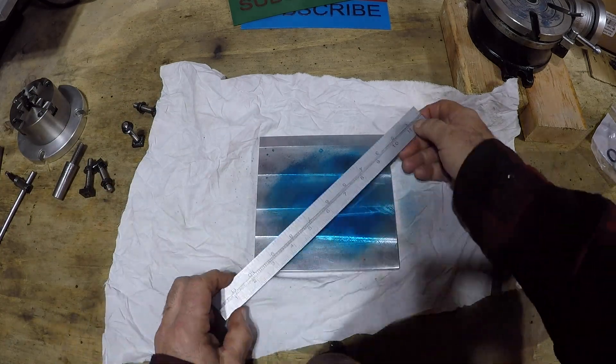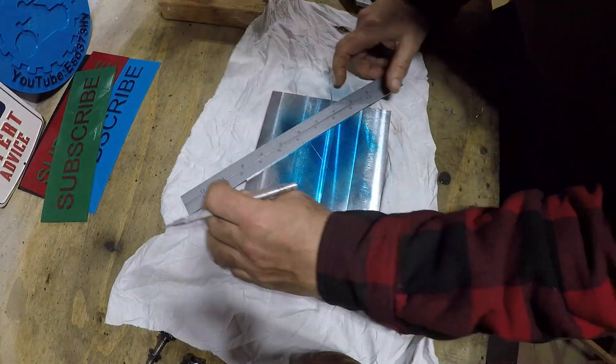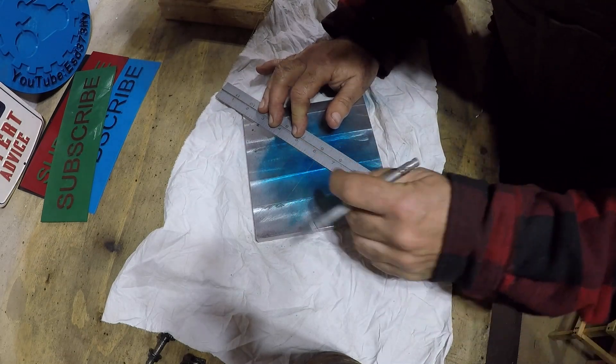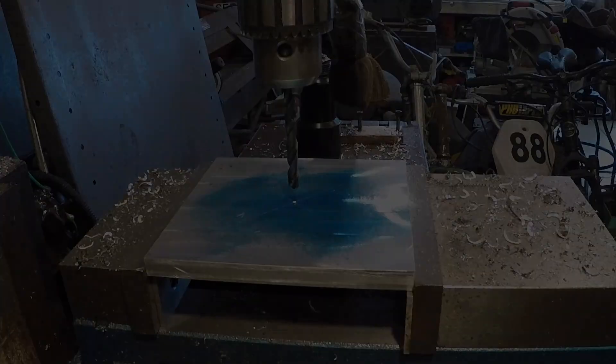I find the center of the fixture plate by using a straight edge and going corner to corner. Then I center punch it and it's off to the mill.